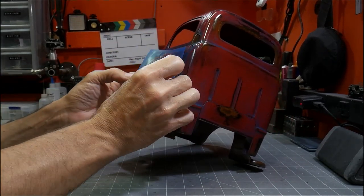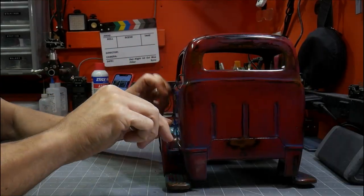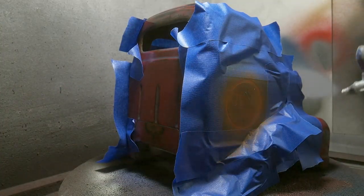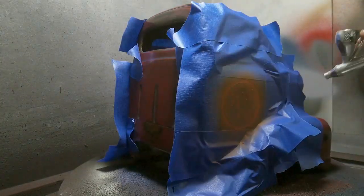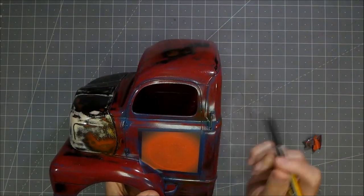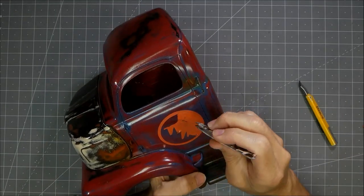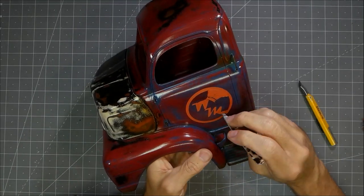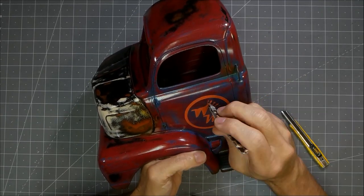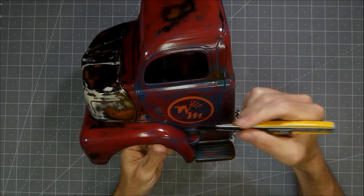I'm just trying to get my Westmade logo centered up the best I can onto the door. It's always the fun and scary part when you're peeling the mask off, and I was very happy with how well this mask material worked. It's the first time I'd used it — I've had it for a while but just haven't had a reason for it. I'm really excited about some potential opportunities to use it in the future.